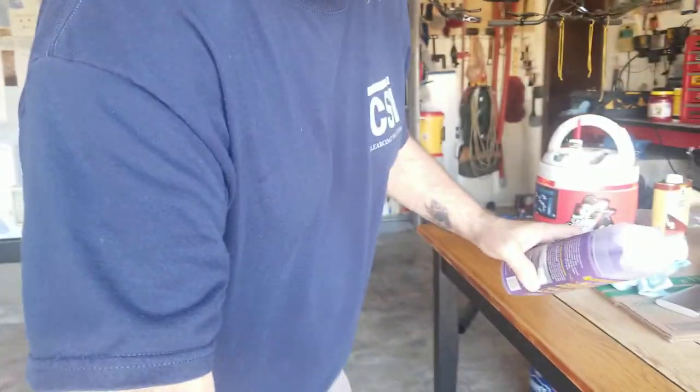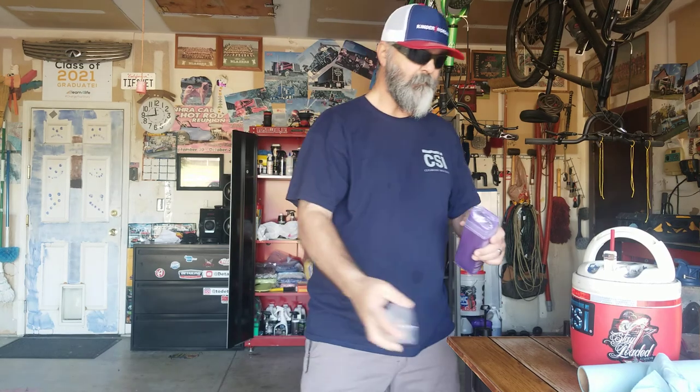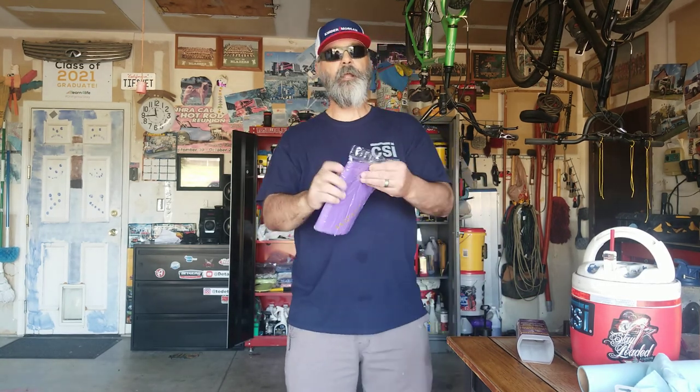I said why not, I'm gonna try the Water Bandit. I left a little wet spot here on the hood to show you guys how I'd use this thing. Let me show you how it comes packaged. You're gonna store it back in this plastic case when you're done with it. It is machine washable just like a microfiber — no bleach, no fabric softeners, and do not dry it on high heat. Rinse before and after use.